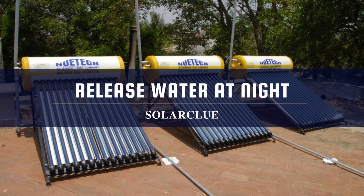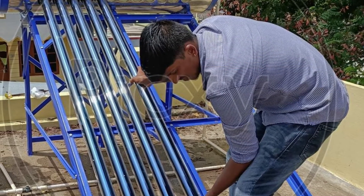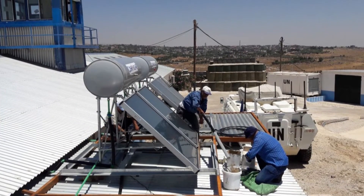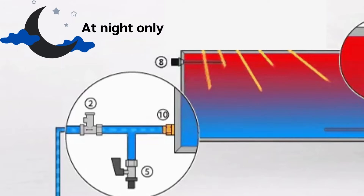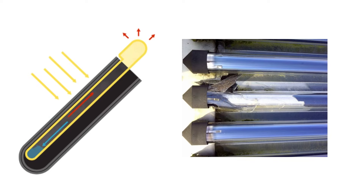Tip one: Release water at night. Once the installation of the solar water heater is done by the company, plumbing can be done anytime as you need. After the plumbing, the tank needs to be filled. You should release the water into the tank only during night time and not in the day, because the tubes will break if water is released in the day due to a sudden change in temperature. This is applicable for an ETC model only, and is an essential step every time the tank needs filling.